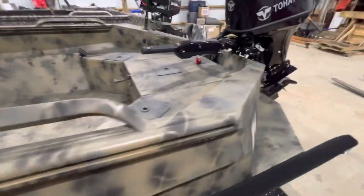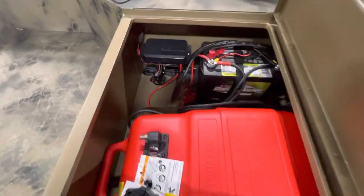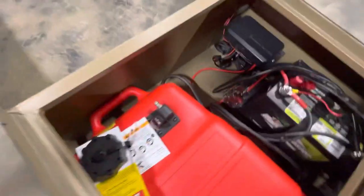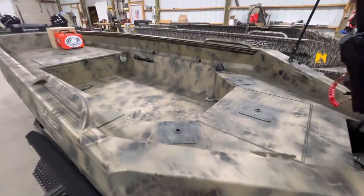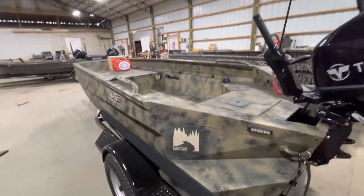I'm going to show you guys inside this box here — it doesn't take up very much floor space at all. It really gives you plenty of space for fuel tank, battery, and you've still got a little room in there for a tool kit or something. We added these seat bases here at Low River Outfitters.